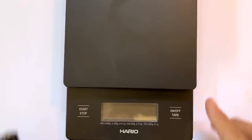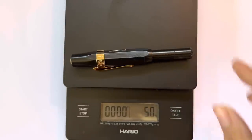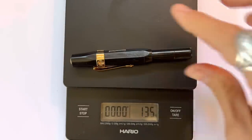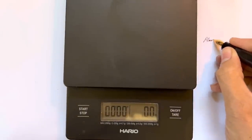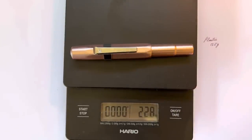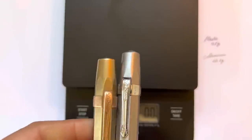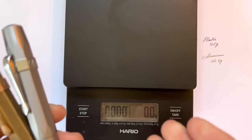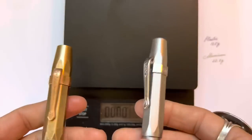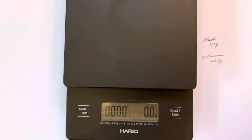I was curious how much all of these weigh, so I pulled out my coffee scale set to grams. The plastic weighs 13.5 grams. The aluminum comes in at 22.8 grams. Any guesses whether the steel or the brass will be heavier? Keep in mind these weights include the clips. The steel pen is 45.3 grams — a huge leap from the aluminum and plastic.